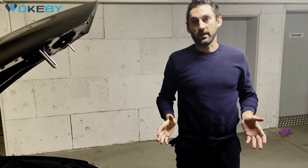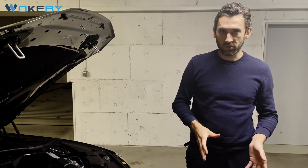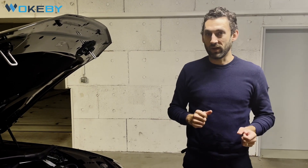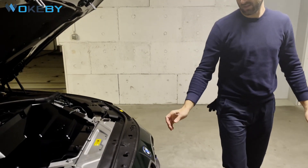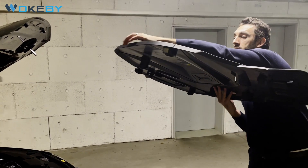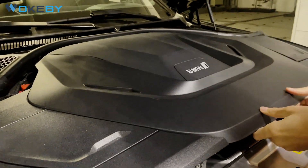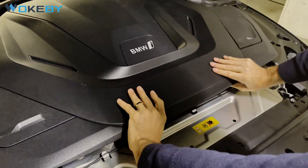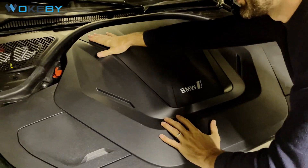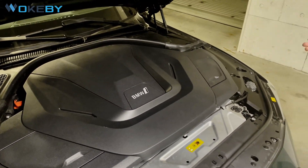We listen to your feedback — a lot of potential customers asked us if it would be possible to use the original cover with the front, and we found a way to make it possible. You can just use your original cover by using the bottom back connectors. Place it in, rest it down, snap it in place, and you have a nice clean view with everything covered and the front installed.